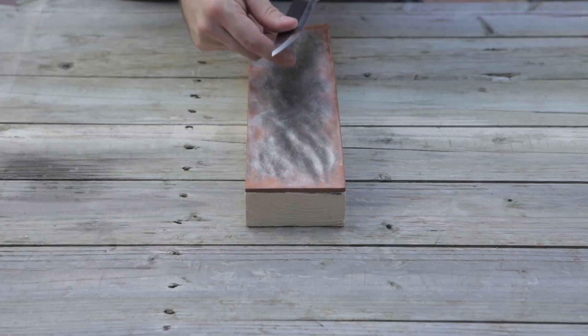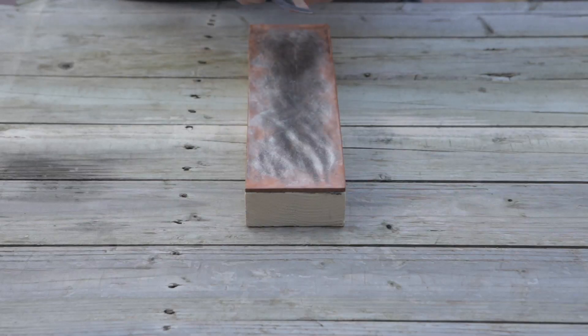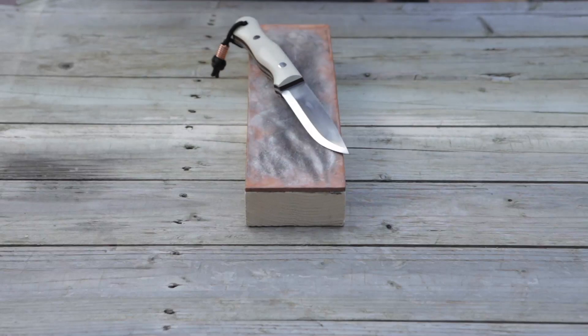Right now I'm just checking to see how aggressive this spine feels — which is pretty good, not LT Wright level, but good. Thank you for tuning in. If you want to see more videos like this, be sure to click like, share, and subscribe. I'll see you next time. Thank you.